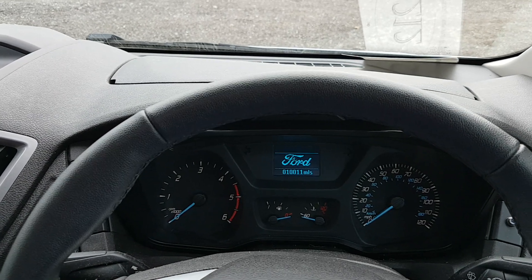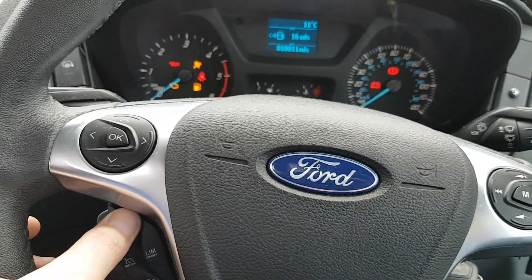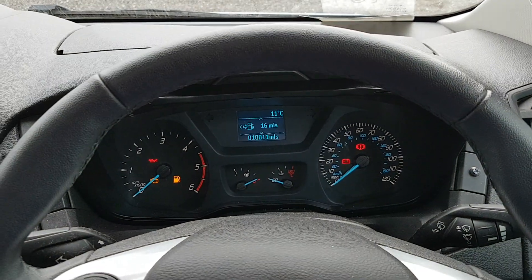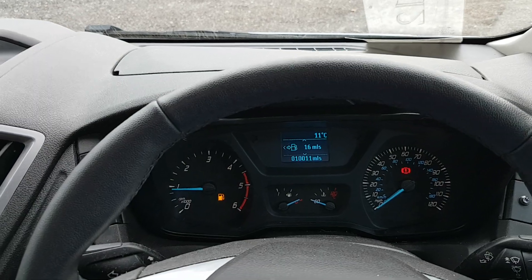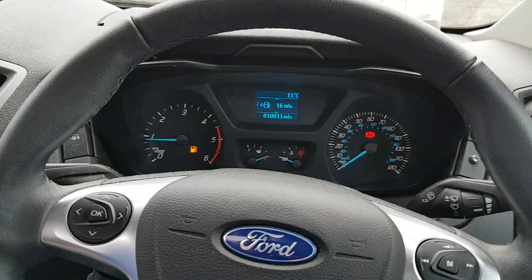And then once again if we turn the ignition on and enter our pin code, wait for the ABS light to flash twice, the vehicle starts up perfectly normally.